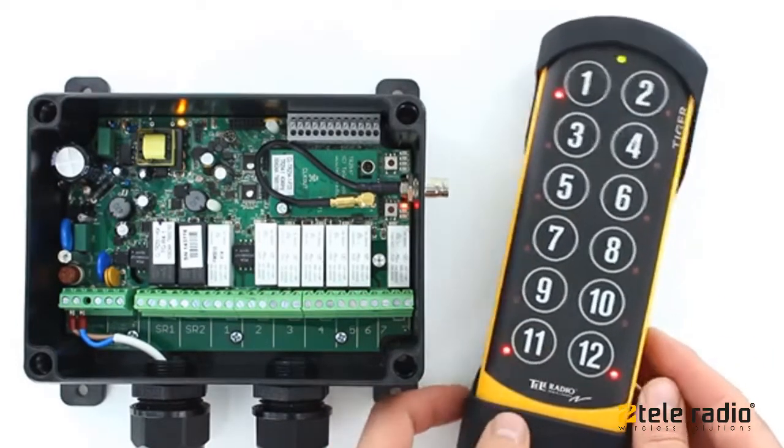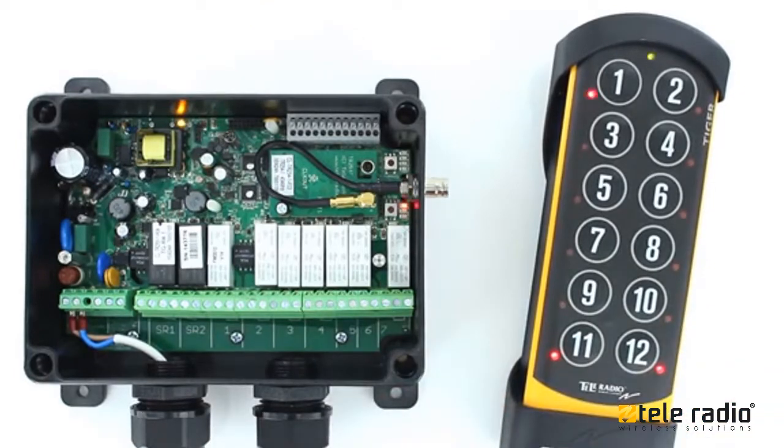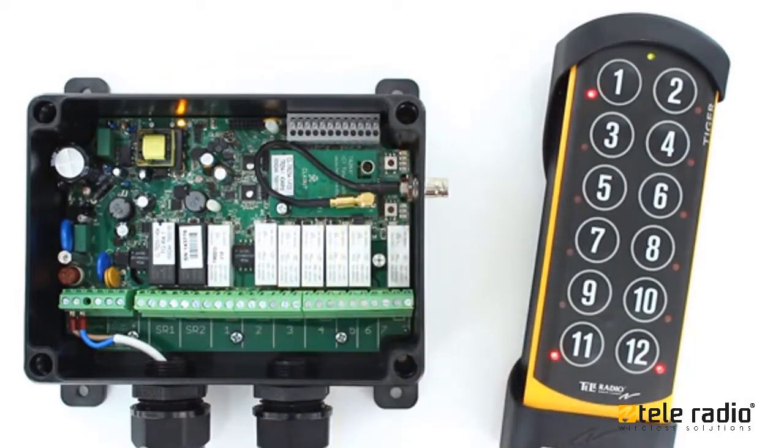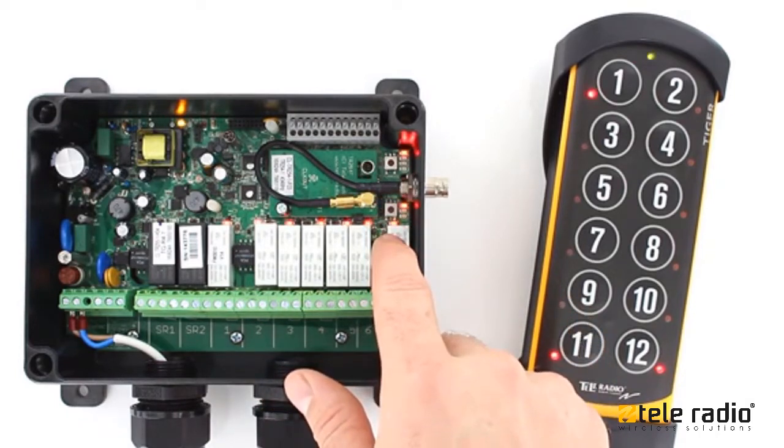Press the left start button to confirm. The start button LEDs will light up. Press the receiver function button. The receiver function LED lights red. Press the receiver select button. The relay LEDs light red.